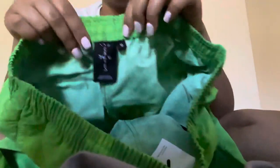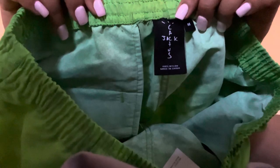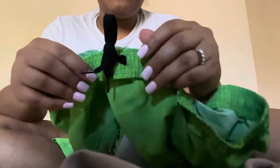The inside has a mesh lining, which is pretty cool. This is a size medium, the drawstrings are black. It has two pockets in the front, and one pocket in the back which has a clip button closure.